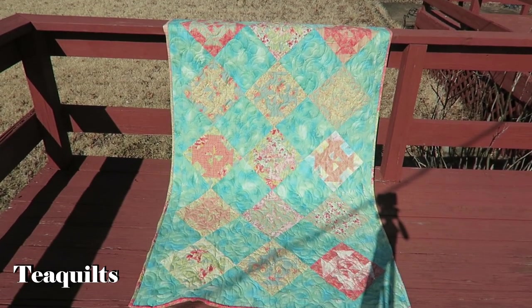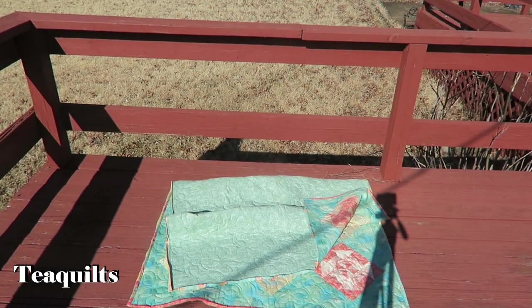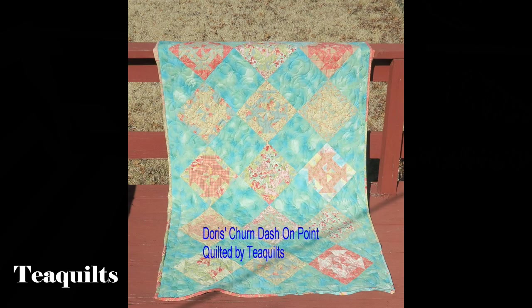Hi guys, it's Dee. I just wanted to come out and show you a quilt that I just completed quilting for a customer — I'll put the picture up. I also cut the binding, sewed it, and then sewed it onto the quilt. She's going to actually do the hand sewing to the back. I'll show you one more quilt in this video that will be done on a different day, but I'll see you next time.